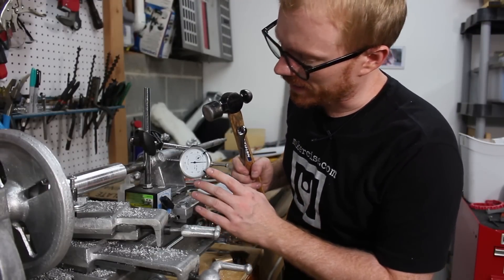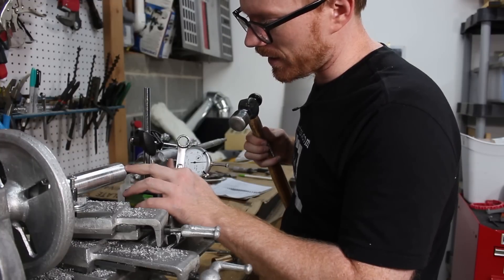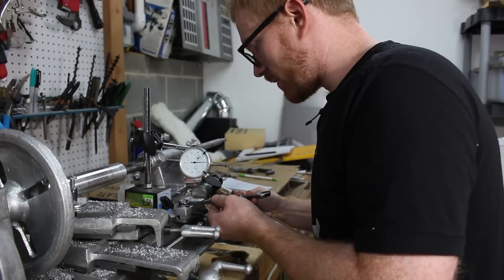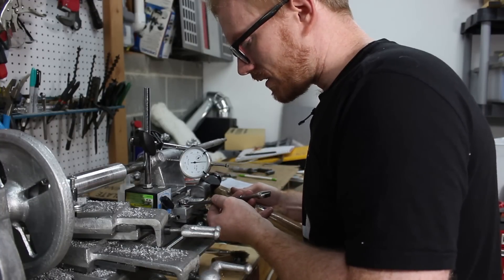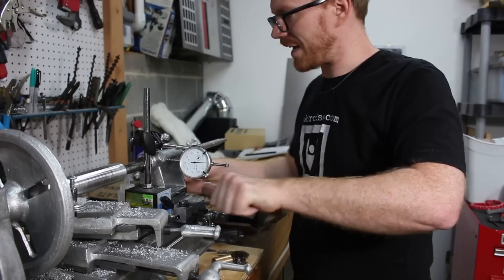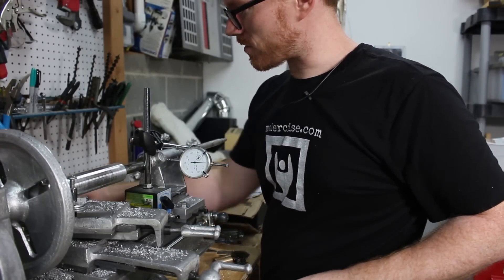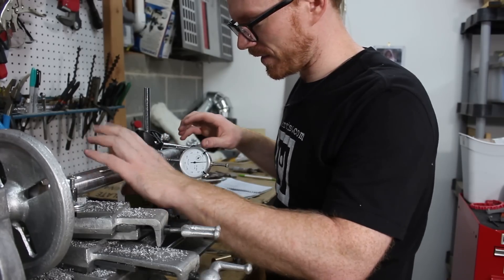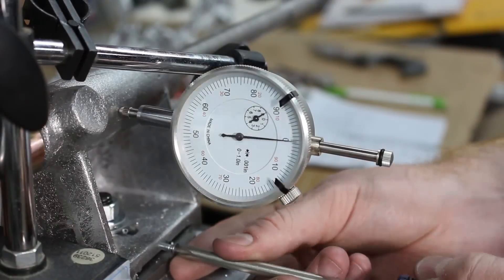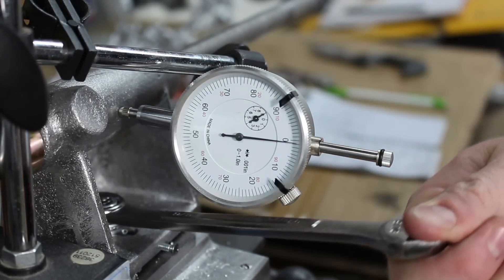I've gotten out the dial indicator and noticed it was a little loose on the tailstock end. So I loosen the clamp a little bit and give the tailstock a tap to keep it tight on the tailstock end of the workpiece — no sense chasing half a thousandth if there's slop in the piece. That looks like about it. Let's see if it moves any when we tighten this up.